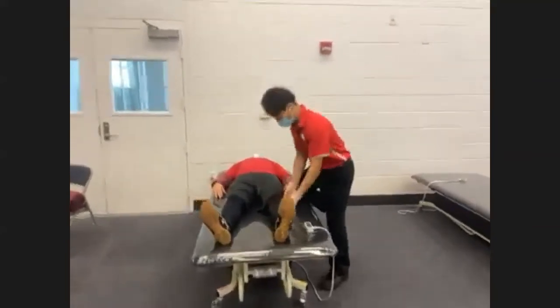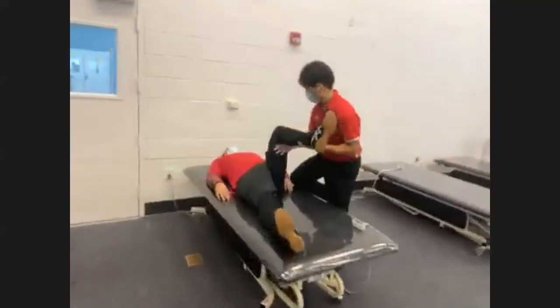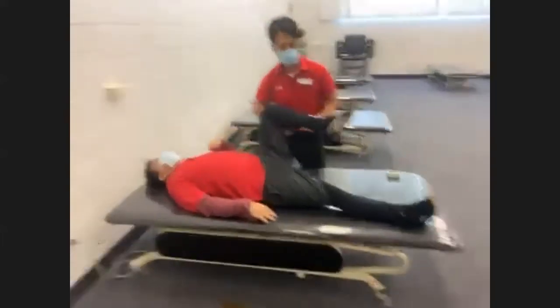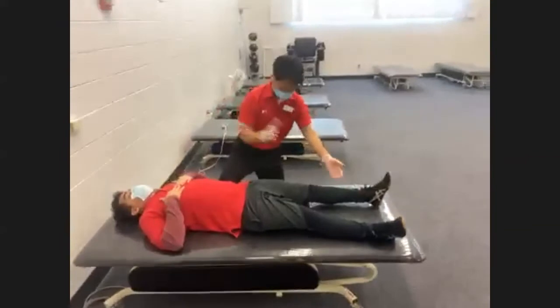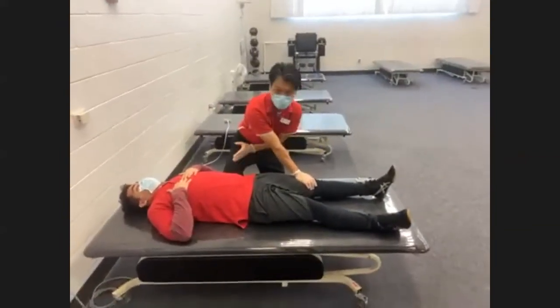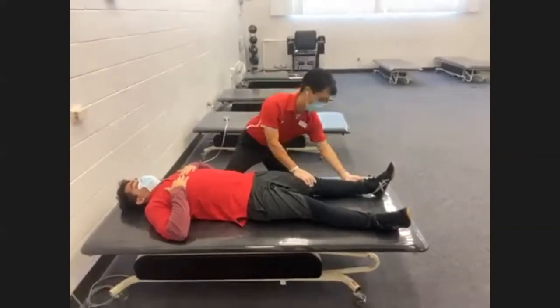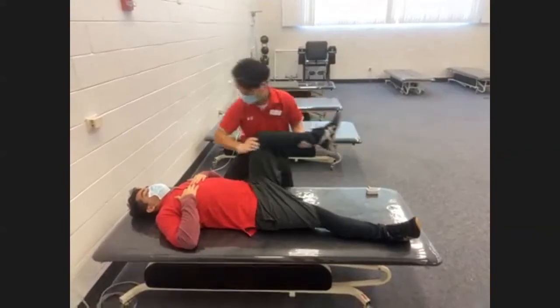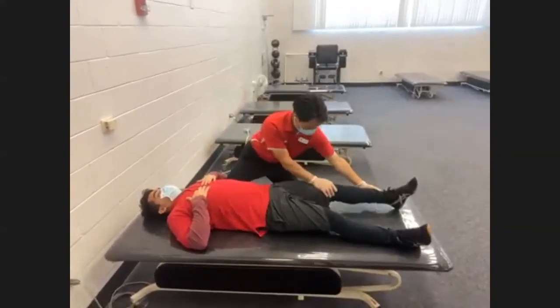Starting with the hip — hip flexion in supine position. Demonstrate knee up to the chest. Your working hand resists here; you don't really have to stabilize above the hip joint because the patient's upper body weight is stabilizing it. The supporting hand is just in case — supporting like this, bringing it up to the chest to give resistance. Ready — go, bring it up: one, two, and three.